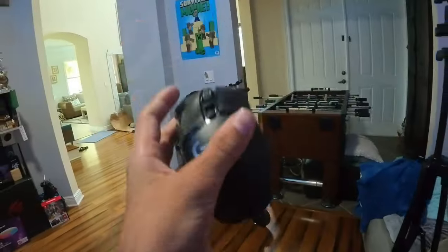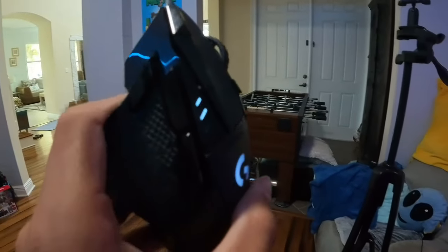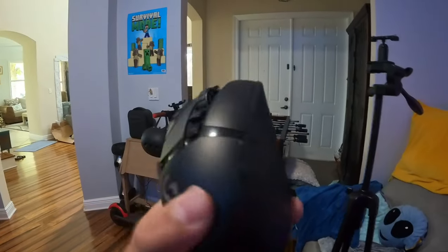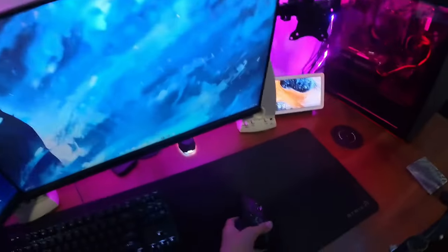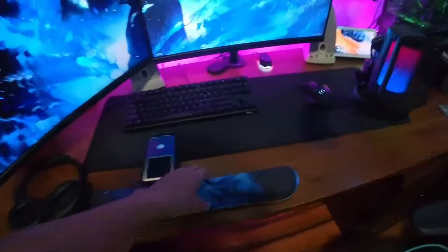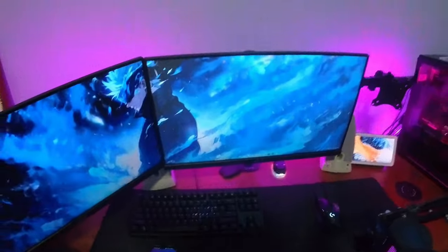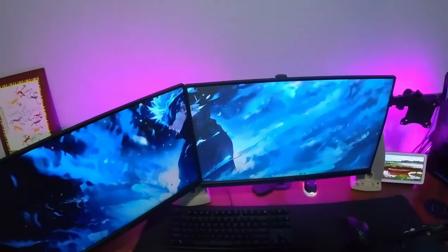Over here we have my mouse — this is my Logitech G502 wireless, and I frickin' love this thing. This is one of the best purchases I've ever made, and I actually didn't make the purchase — my friend Timmy did. He got this $100 mouse for me for no reason, so shoutout to him. We've got my wrist rest right here — it's just off one of those Amazon packages that comes with a crappy keyboard and mouse, and I just saved that wrist rest because it's comfortable.